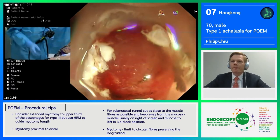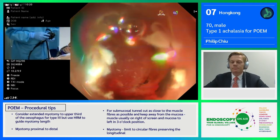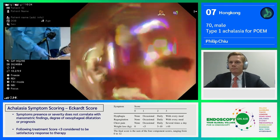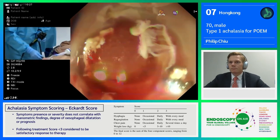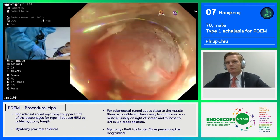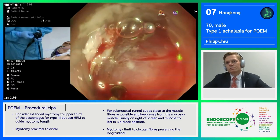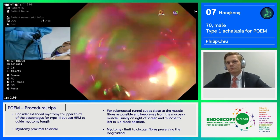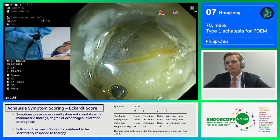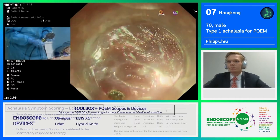For my practice, I usually look at the mucosa, and if the entire circumference of my cap can catch the mucosa, then I think I can enter into the submucosal tunnel. Just a little bit more. This vessel is much enhanced by the RDI mode, so you can see that. Now I think I'm in.